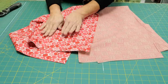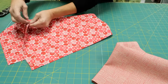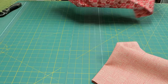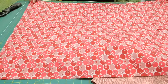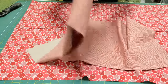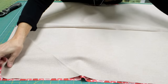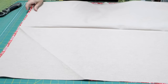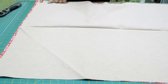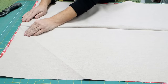Determine which of your fabrics is going to be the outside and which is going to be the lining. Open these up and put them right sides together. Now go to the sewing machine. Leave a space of probably six to seven inches and sew all the way around, leaving this space so you can turn the whole thing right side out.